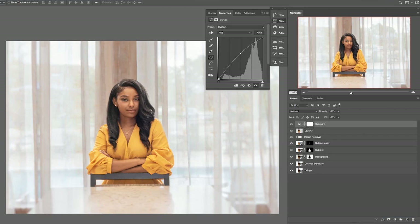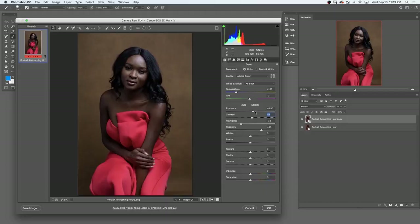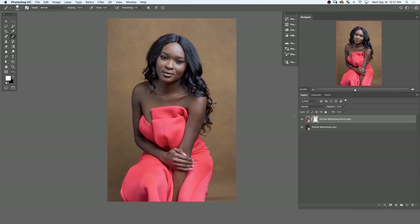Are you generally grabbing towards the middle of the curves line? It kind of depends on what paper you're printing on. With matte papers, you're probably going to want to brighten up the shadows a little bit more, and I would do that in Camera Raw if you can. I'd really recommend that besides curves, but both work really well.